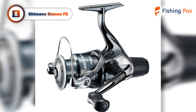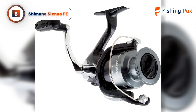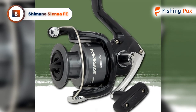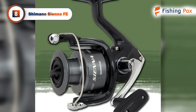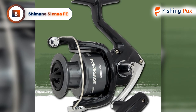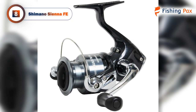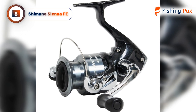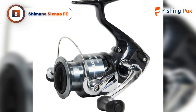The number 8 product on our list is the Shimano Sienna FE, a great reel for all experience levels. This reel is versatile enough to be used in most fishing situations, including freshwater, saltwater, inshore, and offshore. It is built from Shimano's XGT7, which is an improved version of the XT7 composite material that gives Shimano reels their strength and durability.